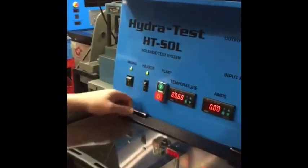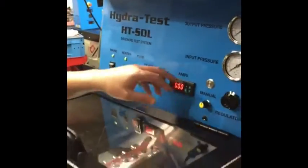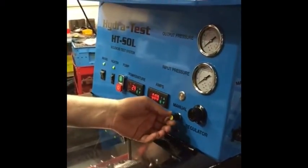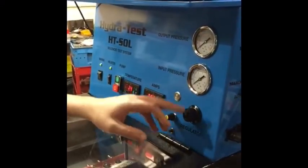We've got the heater, pump, temperature gauge, ammeter, and then for the manual controls, this is to up the current, down the current, and then the pressure input regulator.